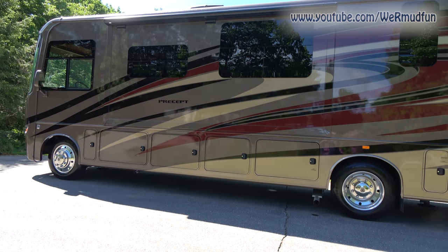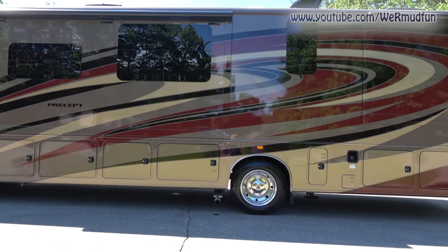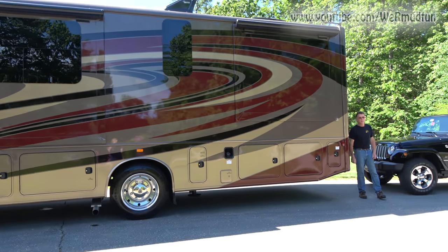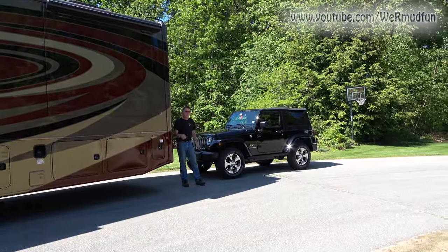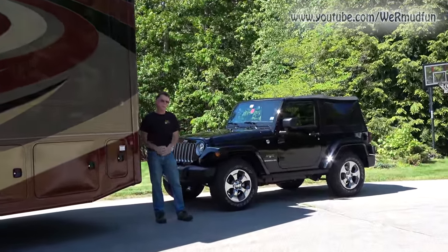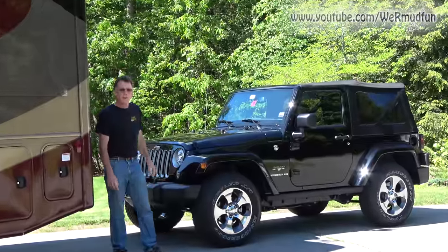So you've purchased yourself a motorhome and you've decided to pull a vehicle behind it. What vehicle will you choose? Well, if you choose a 4x4 Jeep Wrangler JK, you've come to the right place because Cheryl and I are about to do a series on converting this Jeep Wrangler into a toad.